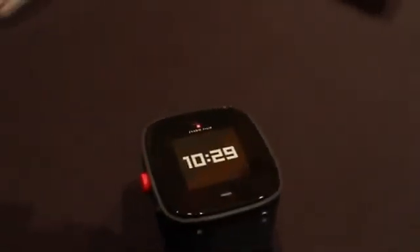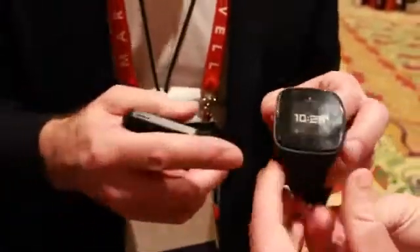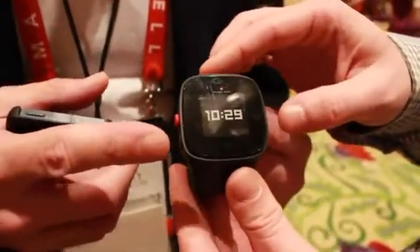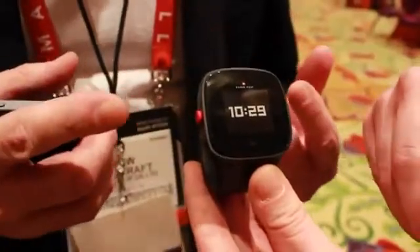So you're not worried about where your children are all the time, right? So as you can see, it's got two buttons on the side. Simply, I can program five numbers in there and scroll through those numbers by pushing this button, then push the red button to speak to somebody.